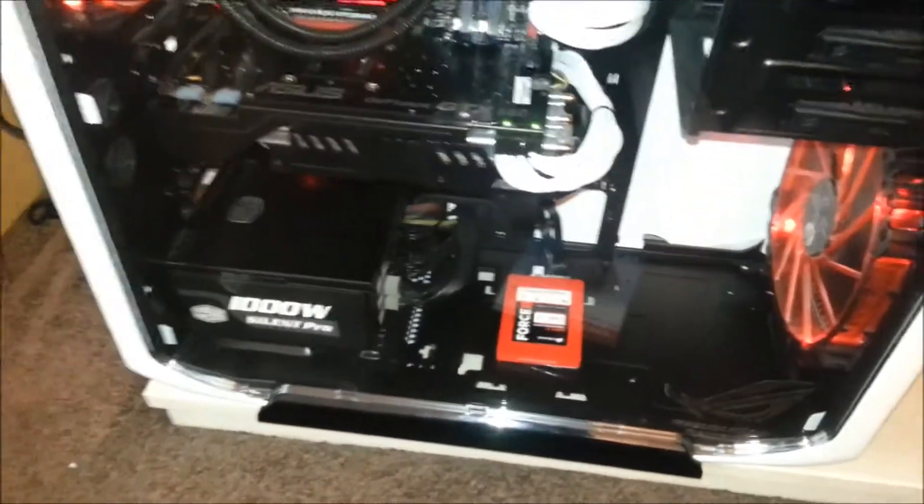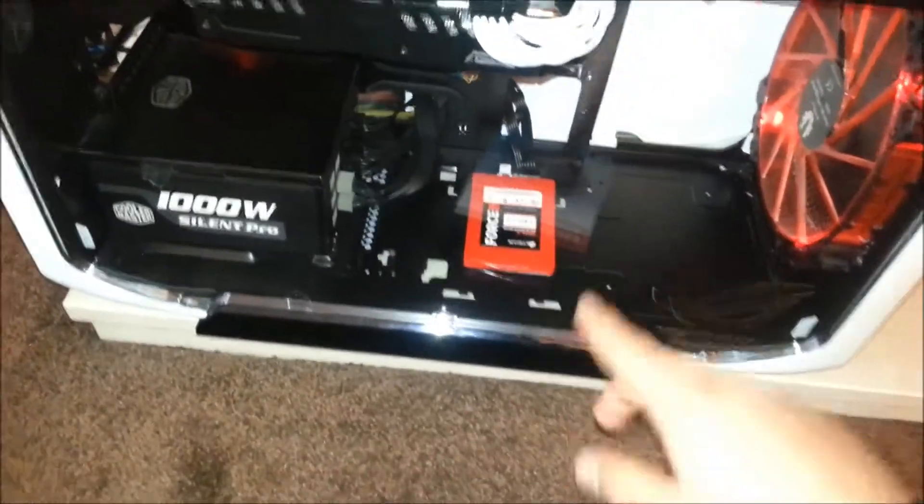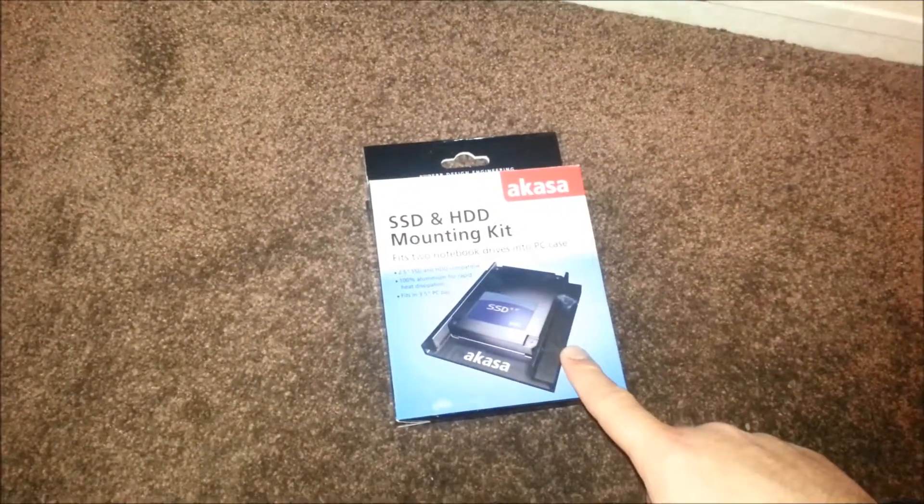Where someone with a Corsair 800D, with a compartment, with a PSU, has got two HDDs with an SSD mounted on them. So that's what I'm intending to do.